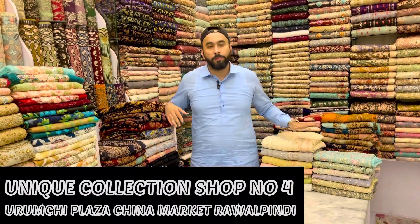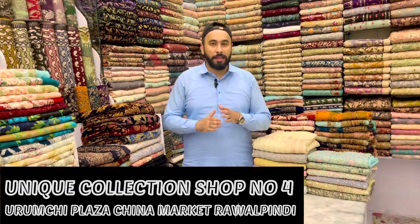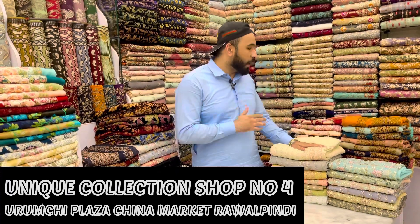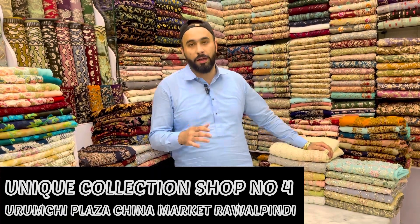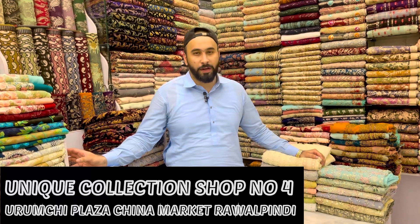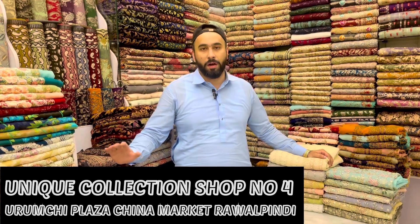Hello to all my viewers and welcome to Unique Collection. Today we are here with the exhibition collection. I am going to show you a very beautiful, decent collection. The length of the video will not be so long. I will show you a very beautiful design. You can order online or you can also visit our shop, all over the world.